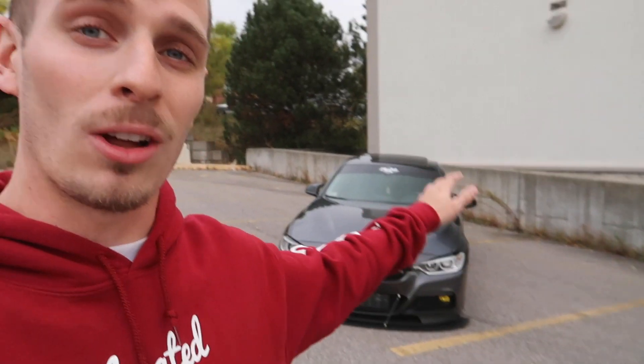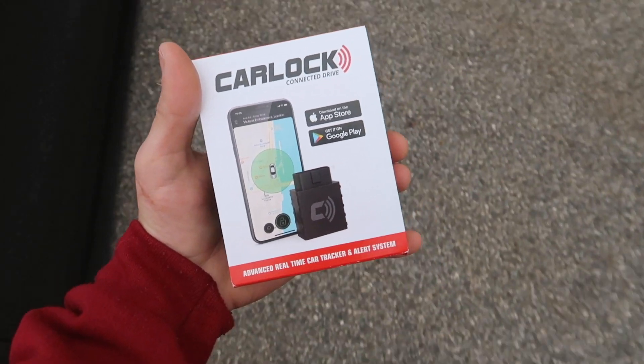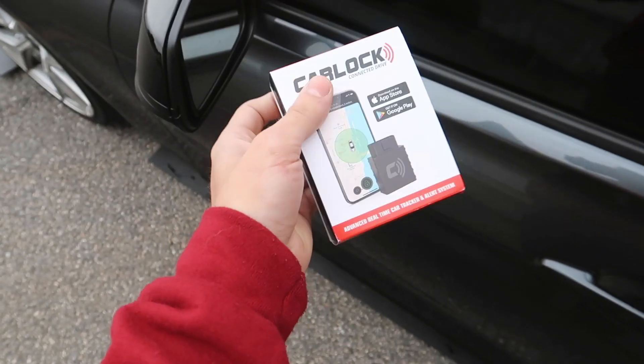This is something I know I'll make great use of, and it's something everyone should be using. I know the technology and security in our BMWs is pretty good, but this is an advanced tracking system. This new product by CarLock will allow you to track your car at any given time — whether it's on the move or parked — and it will alert you if your car is bumped, hit, or if someone tries to break in.